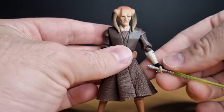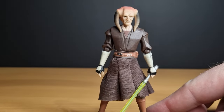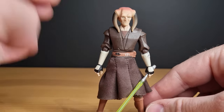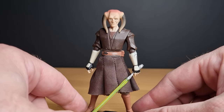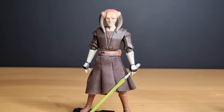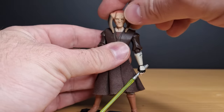Like a lot of the Clone Wars era figures, some of them came with some weird gimmicky things. Saesee Tiin came with a sort of winged rocket pack glider-looking thing, which I no longer possess — it's somewhere, I have no idea. It's just one of those items that goes missing over the years. There were some weird gimmicky accessories back then.